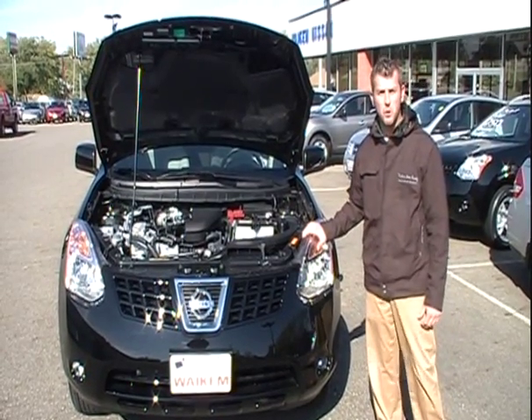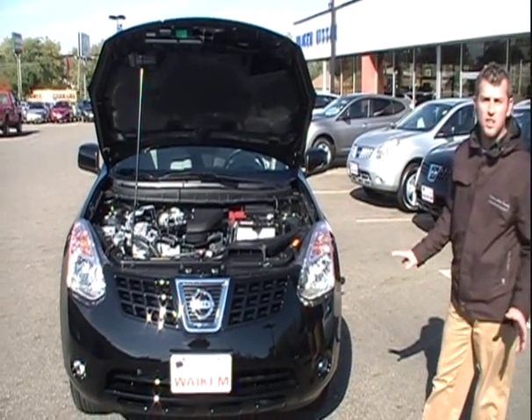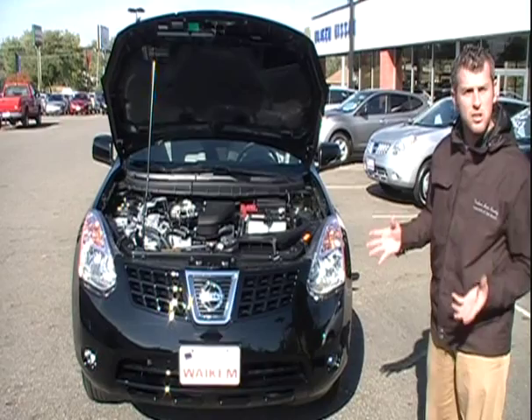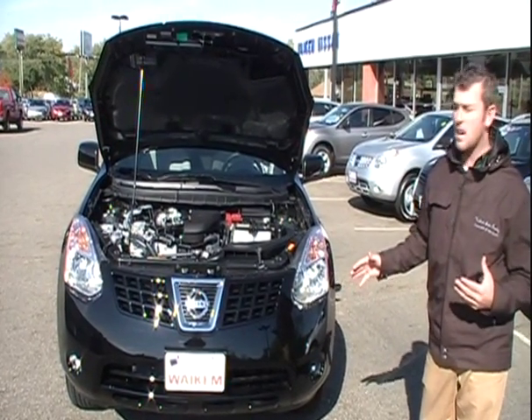This is the 2010 Nissan Rogue. It came out last year in 2009. There haven't been any changes on it so far for this year. They have changed some of their option packages around, but primarily from inside and outside, everything has stayed the same.